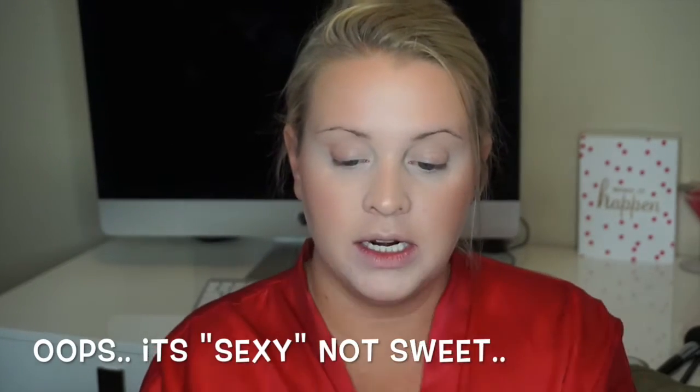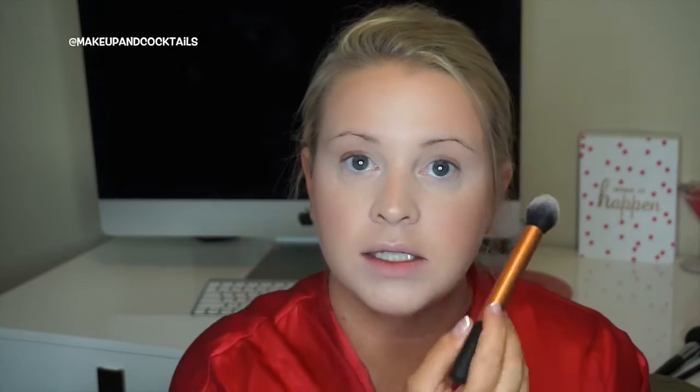For highlight, I'm using the Moonstruck Minerals Pigment in Sweet with the Real Techniques Contour Brush — I like this for highlight because it sets on nicely. The placement goes on the Cupid's bow, tip of the nose, bridge of the nose, and between your brows — it creates a big cross — and a little bit on your cheeks.